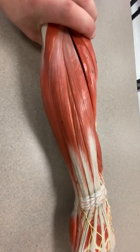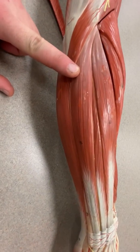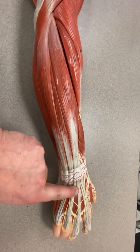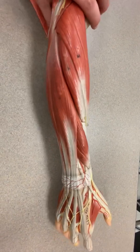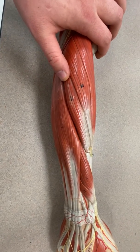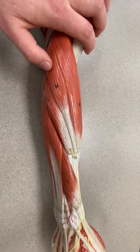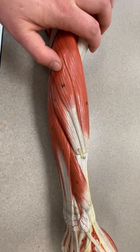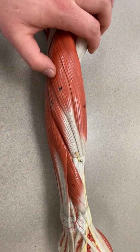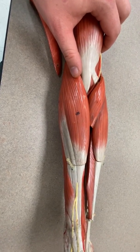Continuing around to the extensor compartment on the posterior forearm: number 16 is extensor carpi ulnaris. Number 17 ends in the fingers — that's extensor digitorum. Number 18 is extensor carpi radialis brevis, and number 19 is extensor carpi radialis longus. There are two extensor carpi radialis muscles — the short one and the long one. That brings us to number 20, the big muscle in the forearm: brachioradialis.